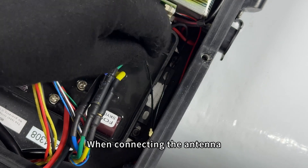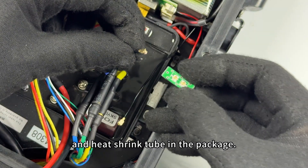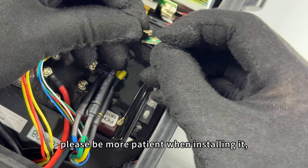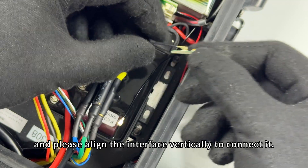When connecting the antenna, you need to take out the antenna adapter board and heat shrink tube from the package. It will be a bit difficult to connect the new antenna. Please be patient when installing it and align the interface vertically to connect it.